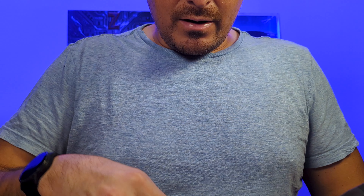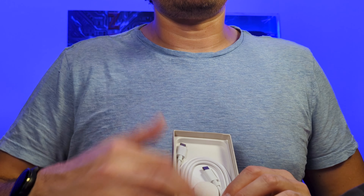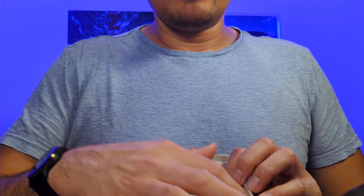Here we have your USB-C cord for the charger. I like the way they packed it in here — it takes less space in the box. It's a lot longer than you might expect, and there's more stuff underneath as well.